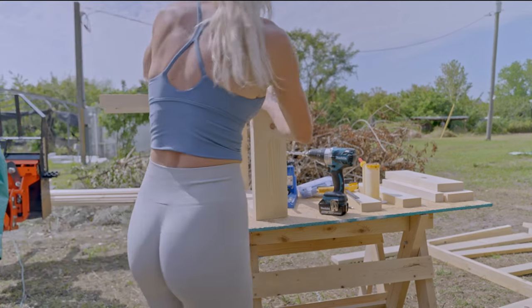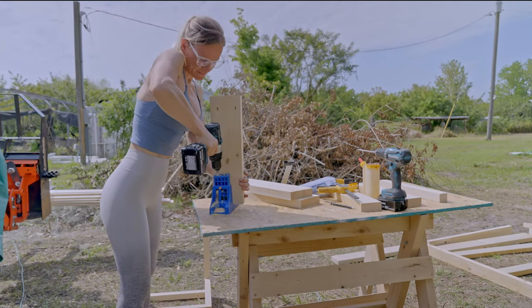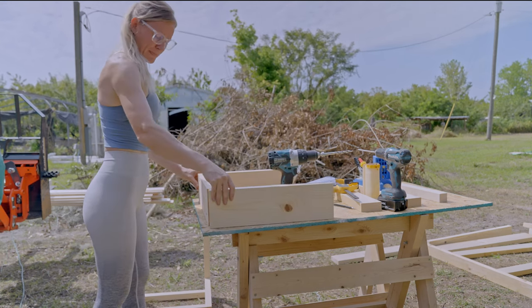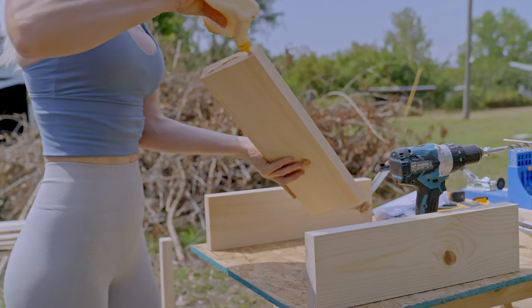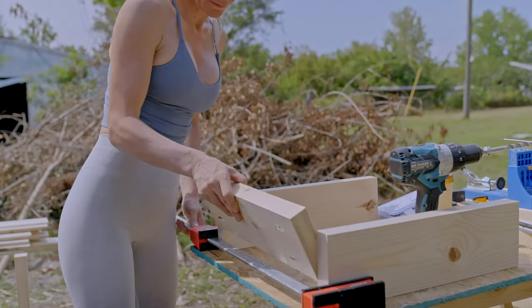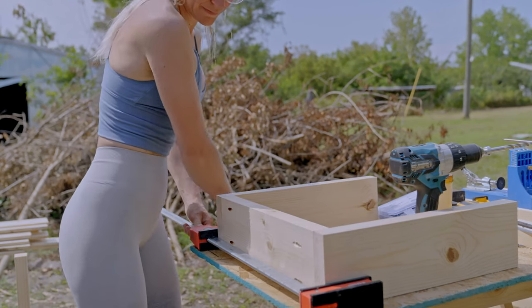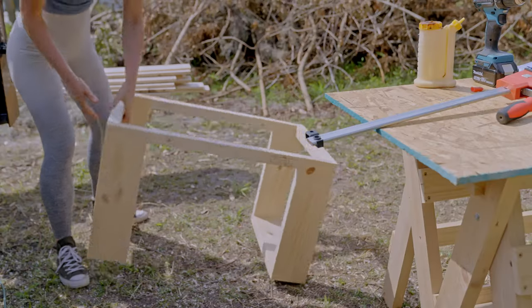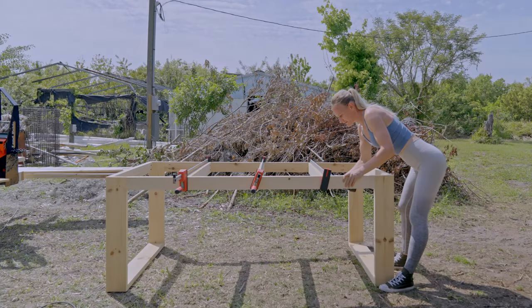A bigger workbench is definitely on my to-do list. Pocket screws are notorious for moving at the last few millimeters when you screw them in, so I use clamps to avoid this. This is the base of one of the small benches. I also added two more reinforcement pieces in the middle to make the structure more sturdy.